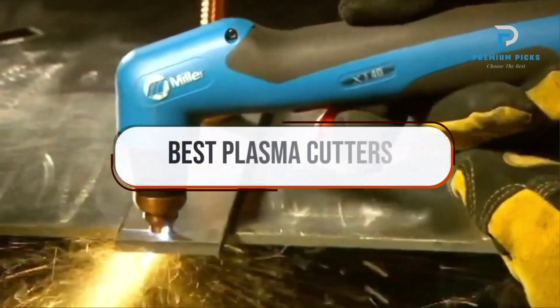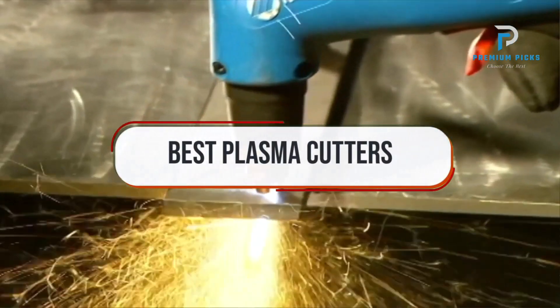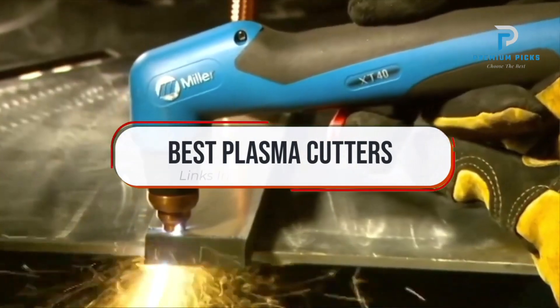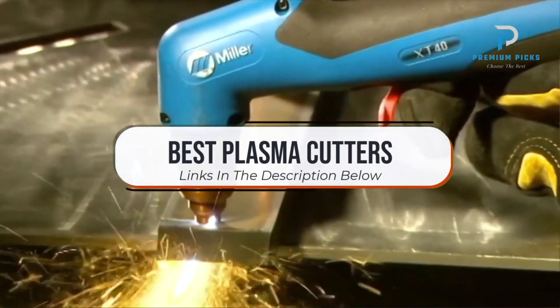What's up guys, today we're going to take a look at the plasma cutters on the market for this year. If you want more information and the most up-to-date pricing on the products mentioned, be sure to check the links in the description below.